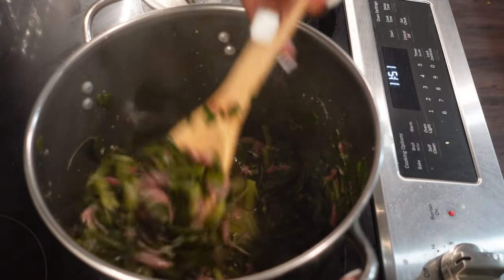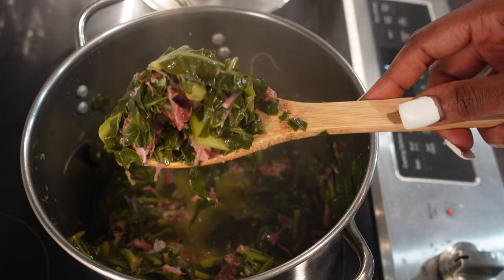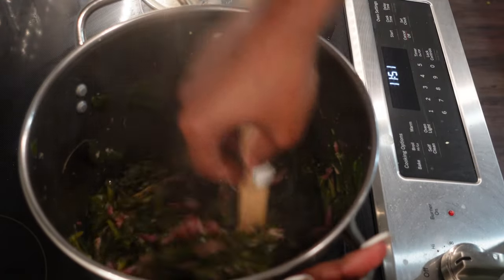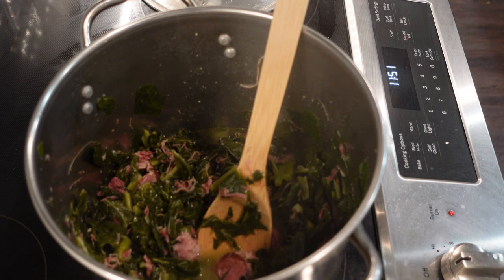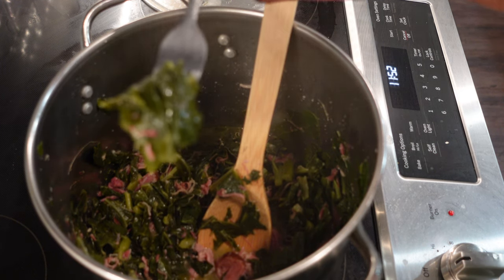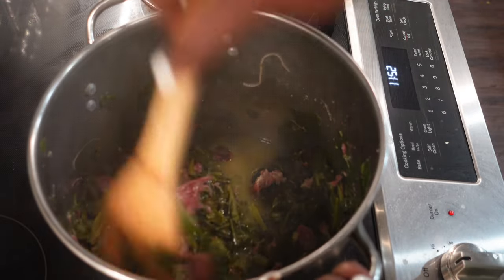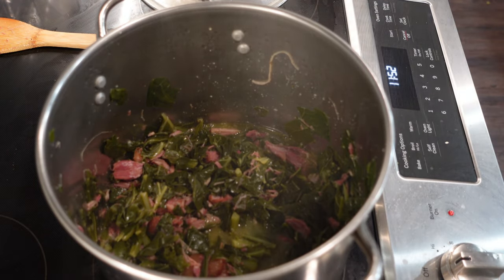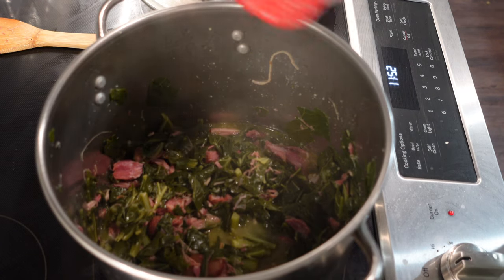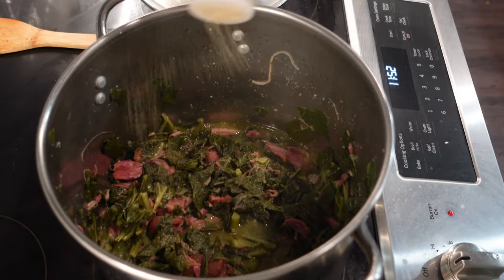It's been about 40 minutes and this is how the greens look. They're looking good, they got their color, they smell good. Now I'm gonna taste them and see if they are to my liking — see if I need to add some more seasoning or anything like that. It's still a little crunchy so I'm gonna let them go for like 15 more minutes. They taste good but I want a little bit more seasoning, so I'm gonna add a little more Accent, a little more garlic powder, and a drop more hot sauce.